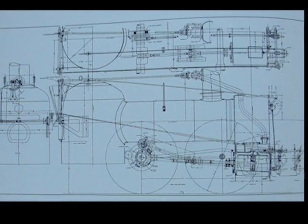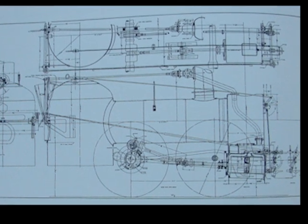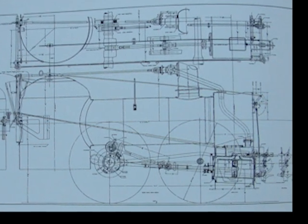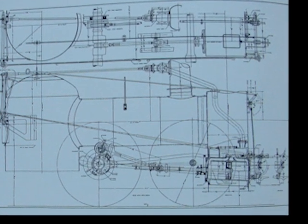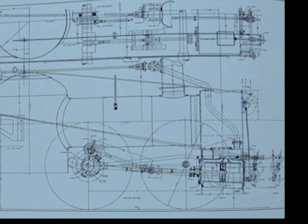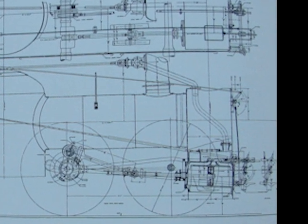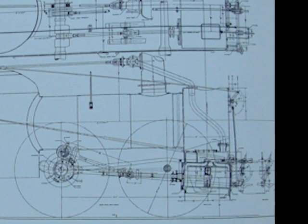This locomotive was built with the cylinders placed under the locomotive. What very few people realize is that the pistons were hooked to a crank on the rear pair of driving wheels. Then, through a set of outside cranks and through connecting arms, the power was transmitted to the front set of driving wheels.